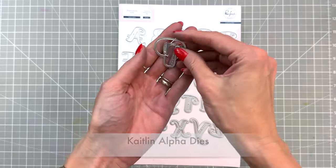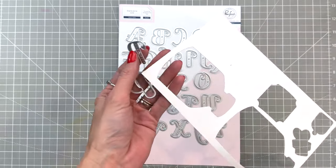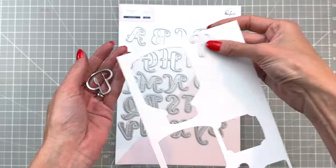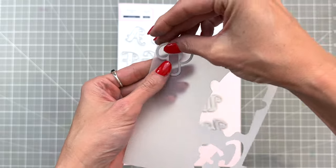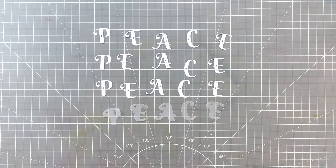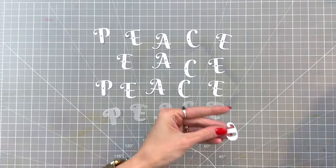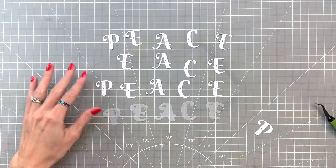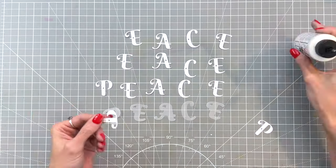Now it's time to move on to our sentiment. I have the Caitlyn alpha dies here and I'm going to spell out peace. I'll die cut the letters out of white cardstock and then the shadow layer for each letter I'll die cut out of vellum. I repeated that process for all my letters for peace, but I also die cut additional white layers of just the letter die so I can stack them up to have some dimension.